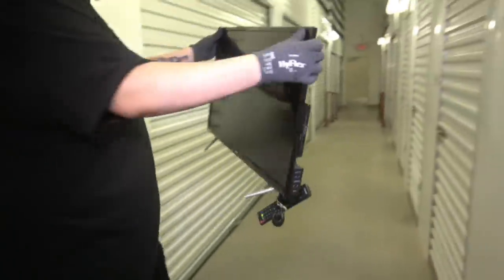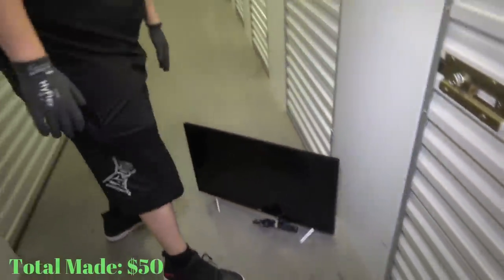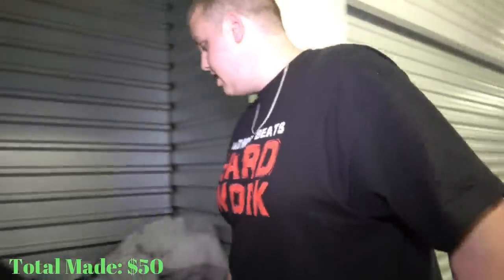Even though we paid a hundred bucks, there are two things I pretty much saw when we were bidding that I figured would make the hundred bucks back pretty easy. The first one being the big TV back here — of course you take the risk if it's going to be busted or not. But look, it has a remote with it. That will sell for 40 or 50 bucks very easily if it doesn't have an internal crack.